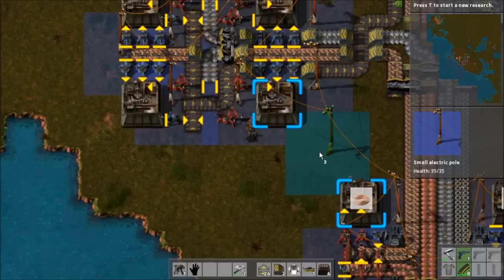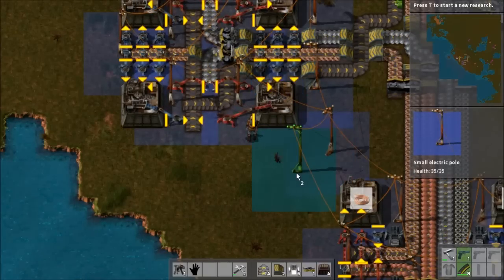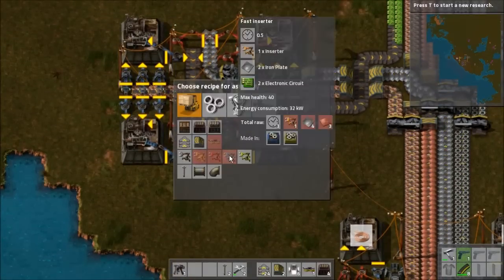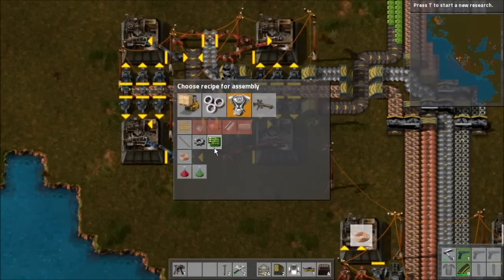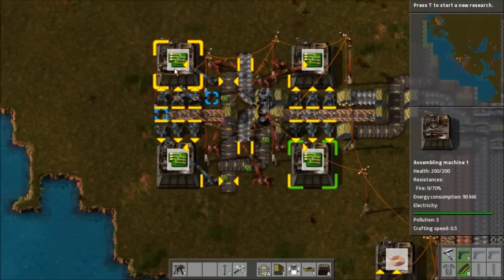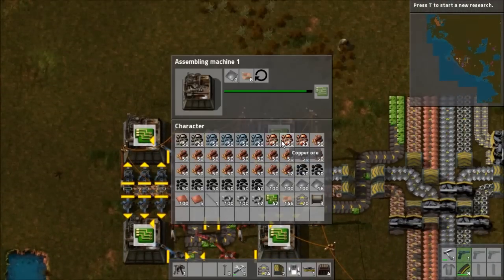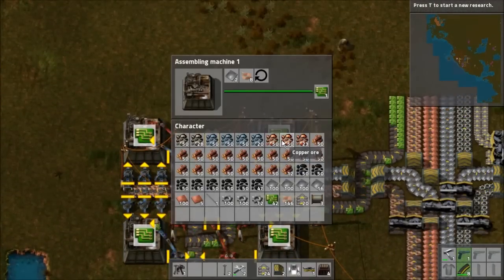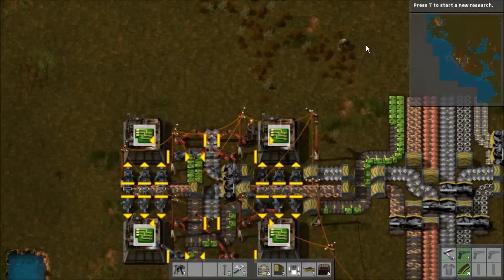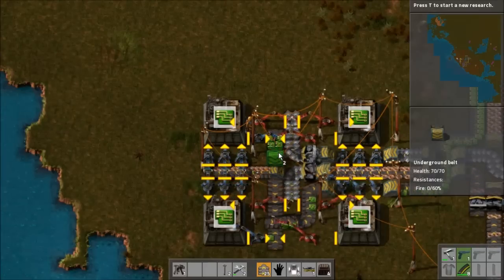I think we have everything connected here — should be good. You know, it might help if I actually set the recipes to be crafted. That would probably help. It looks like this is able to construct them quite well. Actually it would help if I ran this belt underground here — that would be smart.